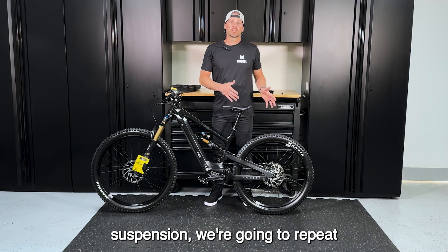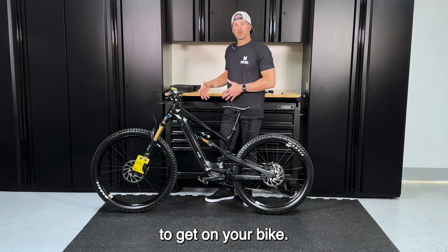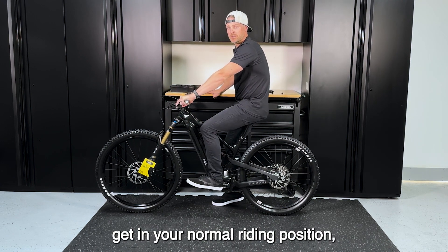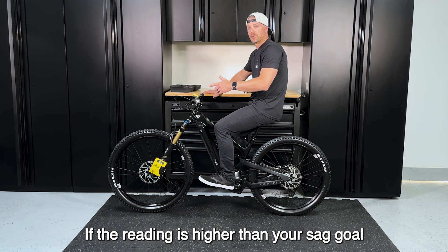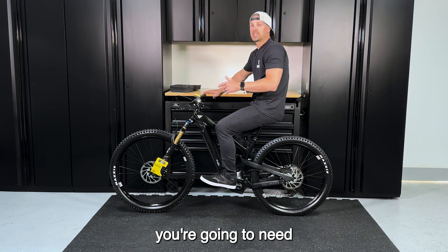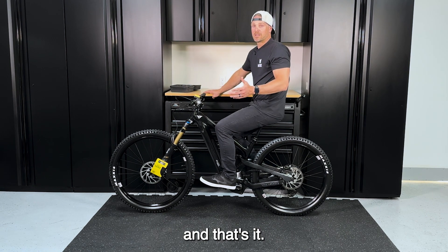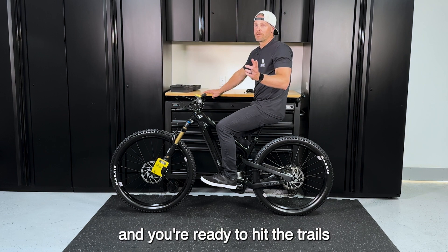Just like we did on the rear suspension, repeat those steps on the front: get on your bike and get in your normal riding position. Once you're settled, take note of the reading. If the reading is higher than your sag goal, add air. If it's lower than your sag goal, bleed out some air. You've now successfully set your sag on your front and rear suspension, and you're ready to hit the trails.